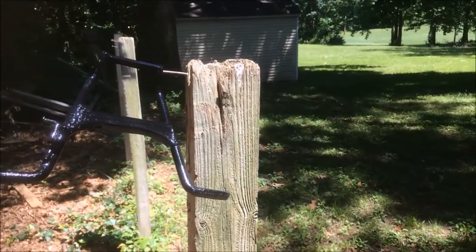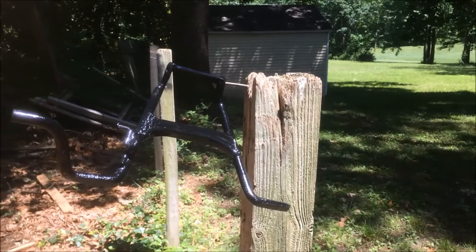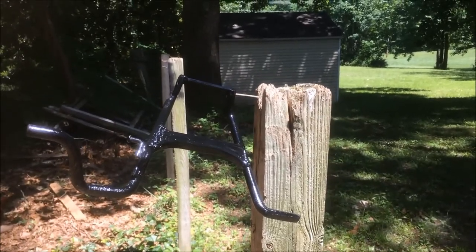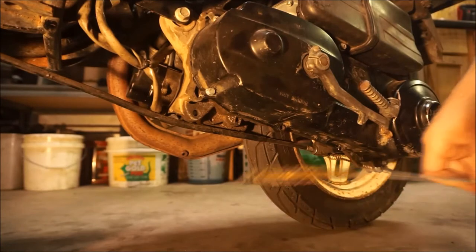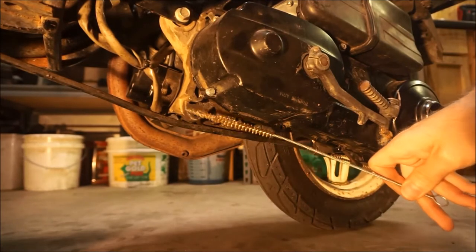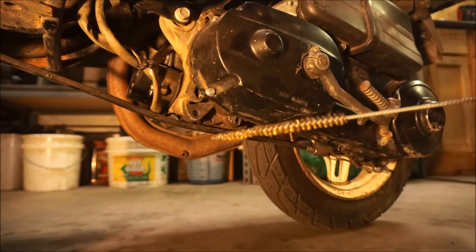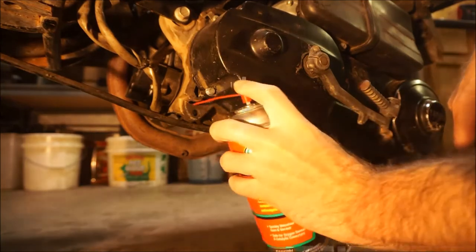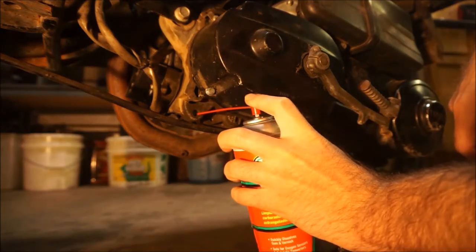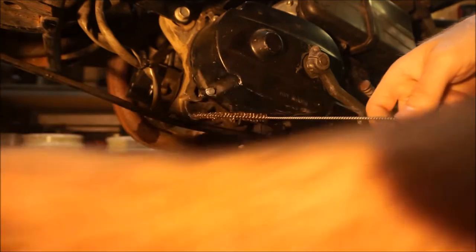The blues mobile must be driving around — instead of selling ice cream, they sell tears and bad luck. Before I install the kickstand, I'm going to clean out these two holes where the clevis pin rides. It was a little difficult to get out, so I'm just going to clean them up with a pipe cleaner and a little bit of carburetor cleaner.